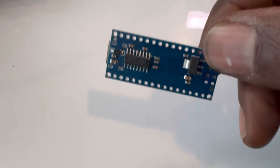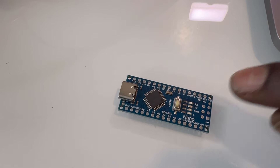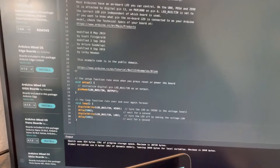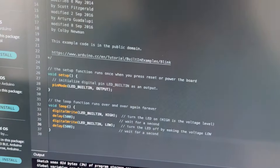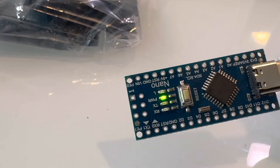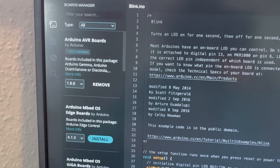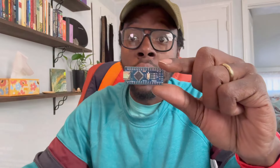You can power things like keyboards and tons of LED lights with all those pins. I'm going to show a quick blink code — there we go, it's working, the blink is going. Using Arduino IDE, just make sure you install your board package and you're good to go. This is a pretty awesome little board and you can do quite a bit with it.